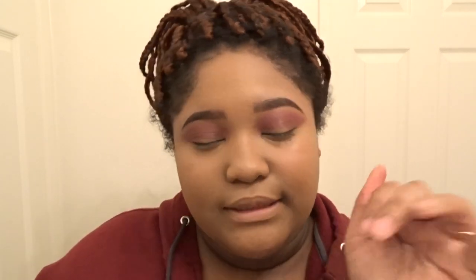I think I got both eyes blended pretty evenly. The eyeshadow looks really good — I could blend it out really easily, it's not hard to work with. That's good news because that means I'll be using it every day.